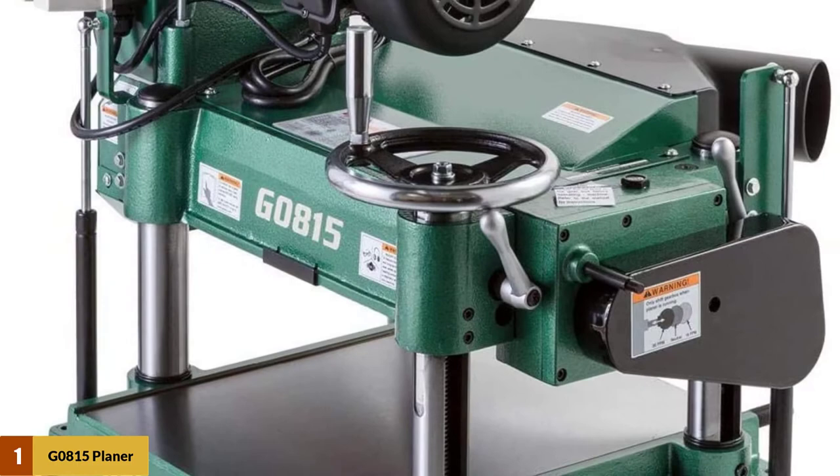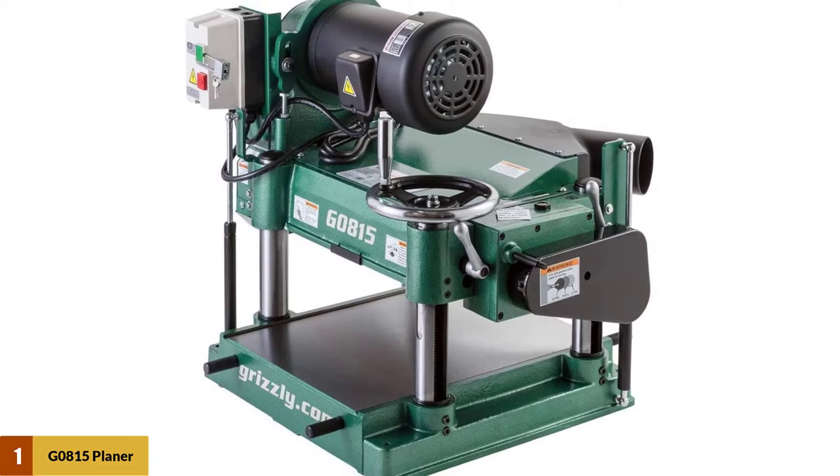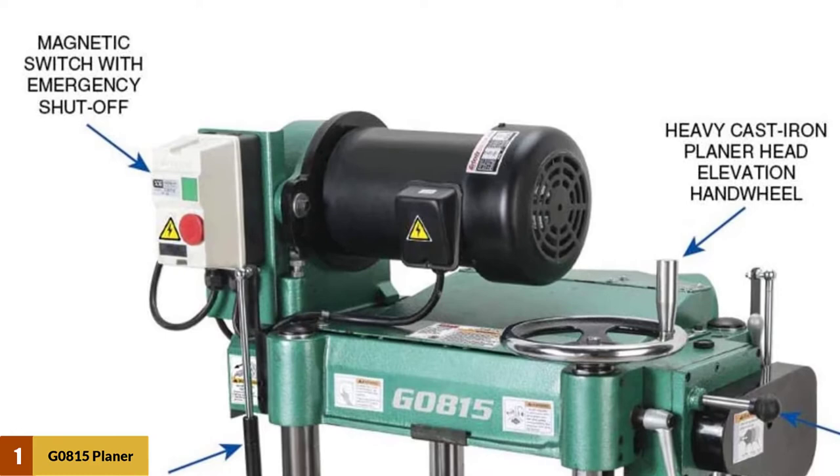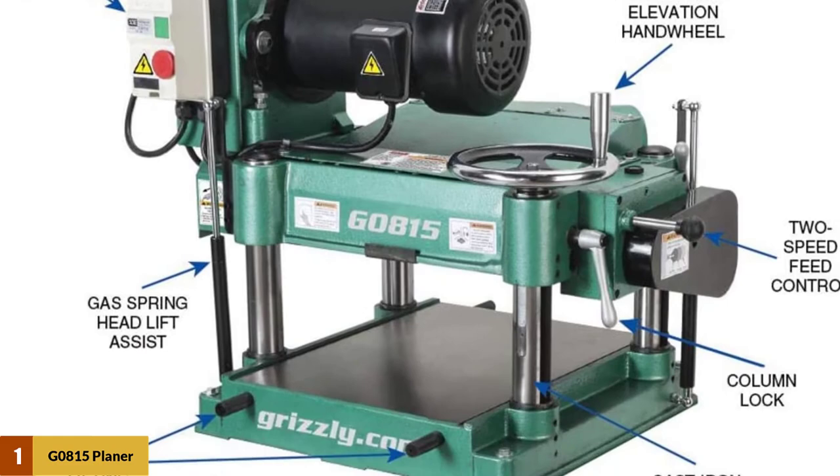The high-speed steel knives are stronger than carbide blades. The planer offers an anti-kickback feature, headlock latches for a steady position while planing, and a magnetic switch with overcharge protection to keep electric hazards away. The dust port is 4 inches wide, and along with the dust collector, this will create a residue-free operation.